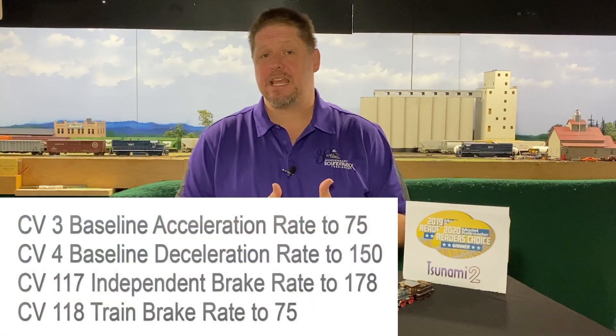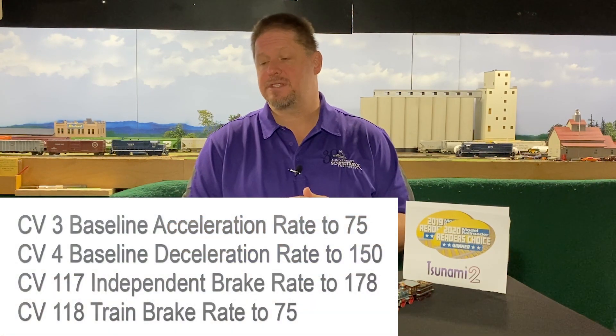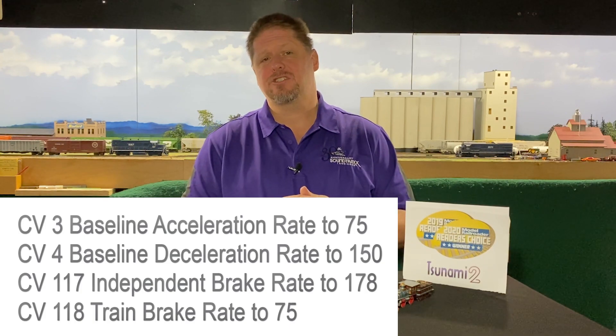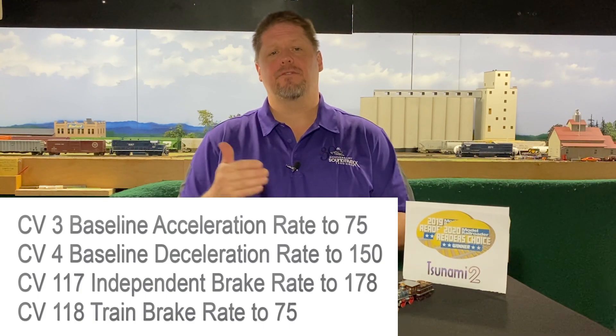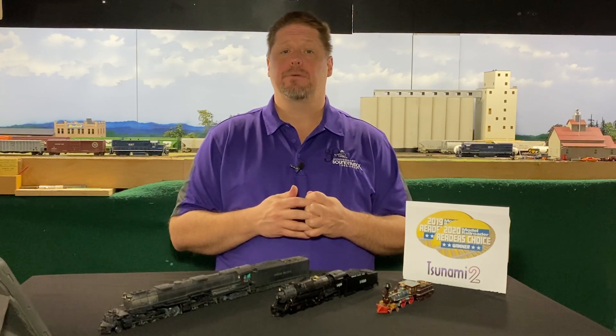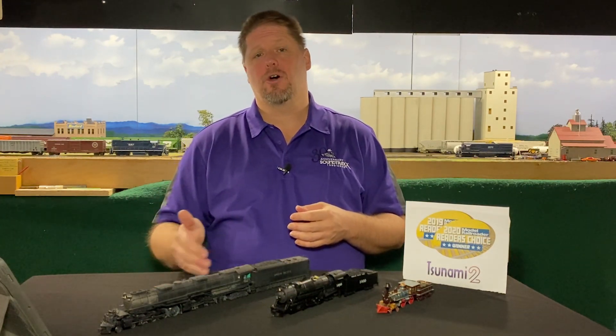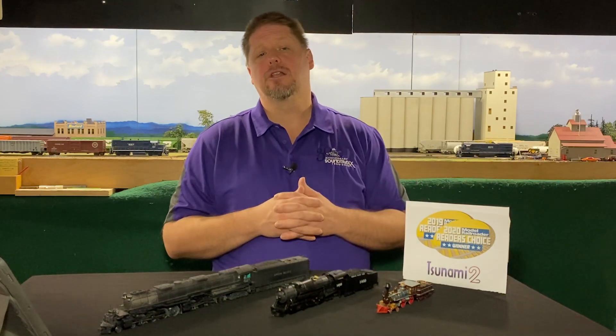In CV118, set the rate for the automatic brake to a value of 75. That adds 75 to the braking rate, so it takes a lot longer to bring the train to a stop. This way you can clearly see the difference in stopping behavior between an independent locomotive and a fully loaded train.